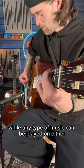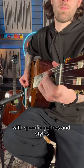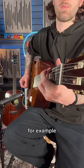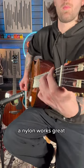While any type of music can be played on either, each tends to work better sound-wise with specific genres and styles. For example, a steel-string works well with singer-songwriters, and for more classical pieces a nylon works great.